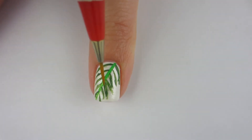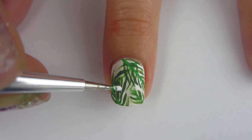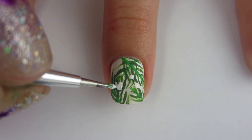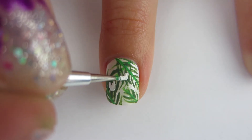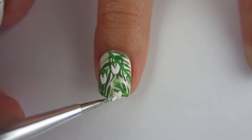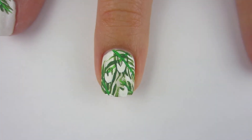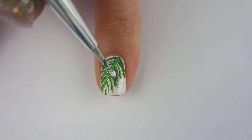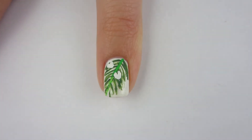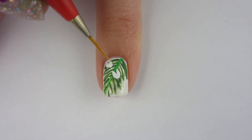Hey guys, are you excited for Easter? I'm excited — we usually eat a special dessert. Do you guys eat a special dessert on Easter? Let me know in the comments below. Now I'm moving on to the hooves. I'm going to take some white acrylic paint and my tiniest dotting tool and draw tiny little donkey feet. The wonderful little white donkey that Jesus rode into Jerusalem was white, and I know hooves aren't really white, but I wanted to make them white to represent the white donkey he rode in on.